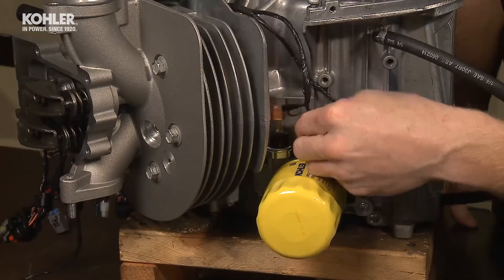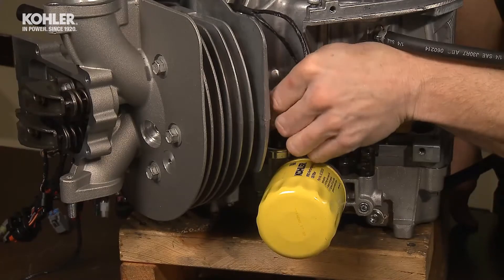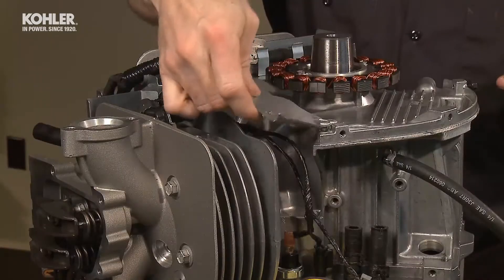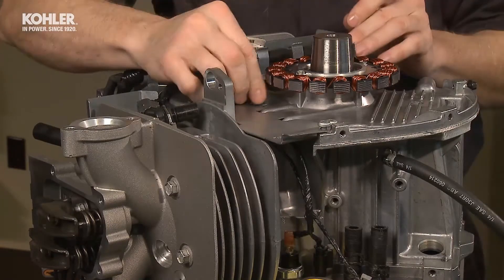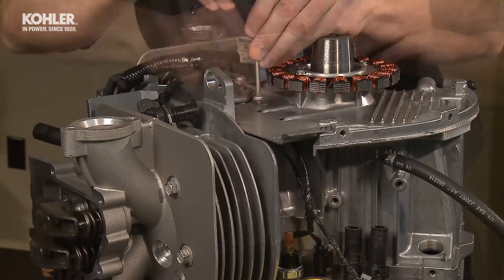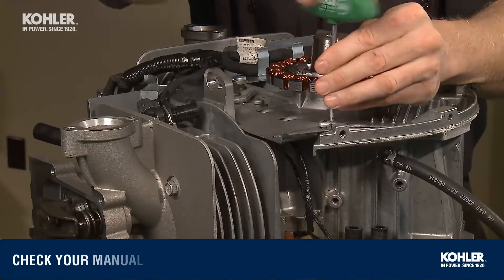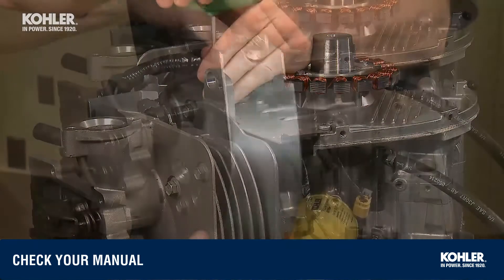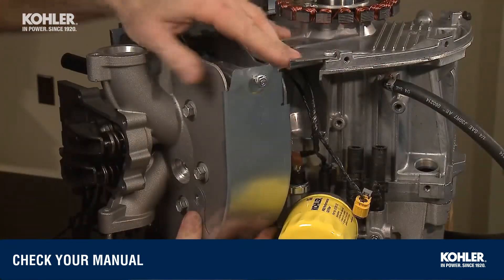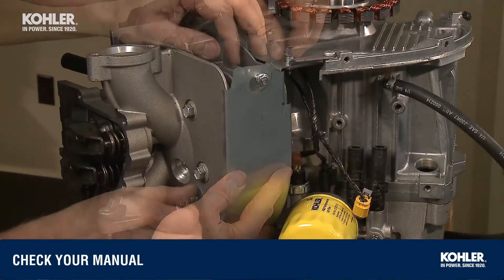Connect the oil sensor wires onto the pressure and temp connectors. Slide the number two cylinder crankcase baffle over the two T25 screws using the slotted holes in the baffle, then install the remaining two T25 screws through the baffle into the crankcase and torque to the recommended specs. Install the number two cylinder outer baffle using the three eight-millimeter screws and torque to specs.